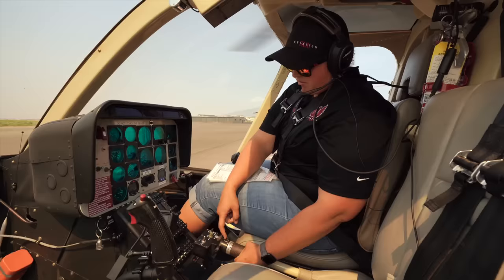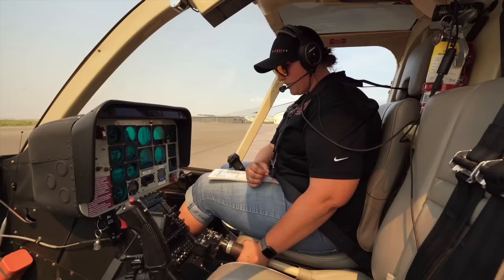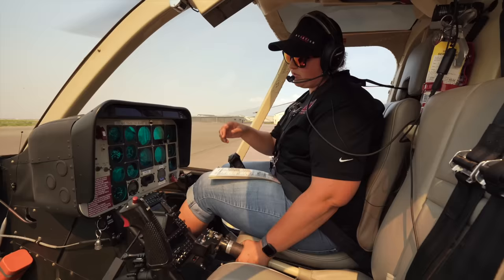Now I'm going to do two clicks on the idle release — one, two — and then roll back against it. After we let off the starter, we're now going to wait one minute to turn on our generator. During this one minute, I usually listen to weather, get the current winds and altimeter.